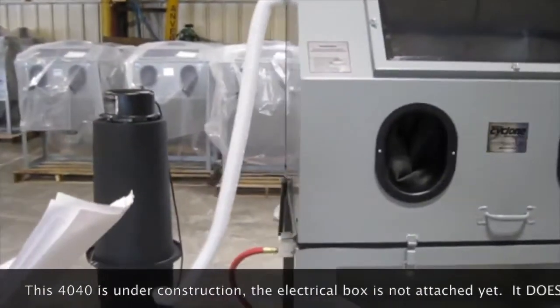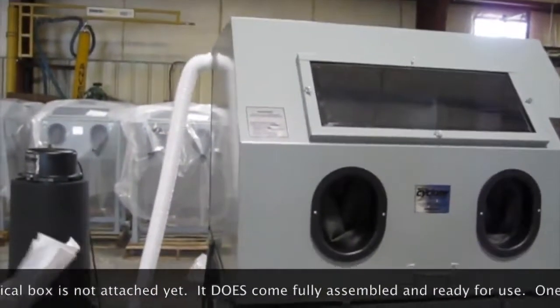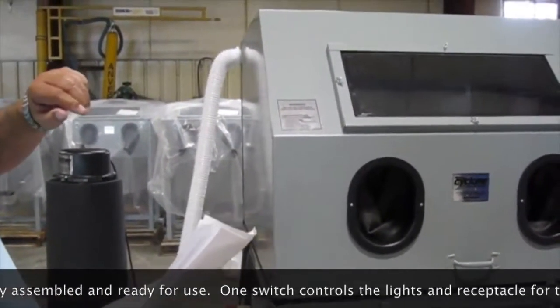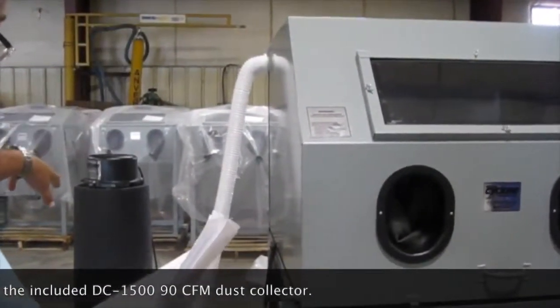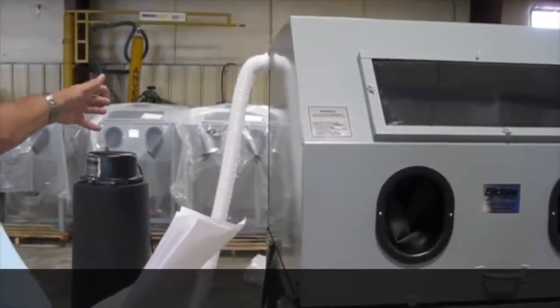The electrical assembly is already mounted before we ship the unit. We put this box on top — it's got two receptacles for LED lighting. On the back of the electrical box there's a receptacle that you can plug the dust collector into, so the dust collector goes on and off with the unit.